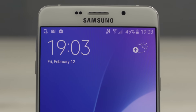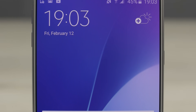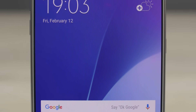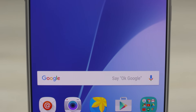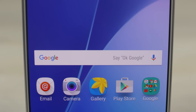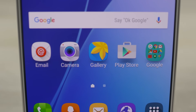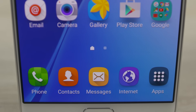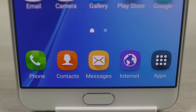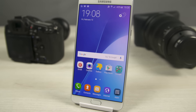So back to the Galaxy A9 — the reason for its large footprint is the fact that it sports a 6 inch display. This is a 6 inch full HD Super AMOLED display, which is covered by 2.5D Gorilla Glass 4 for protection. Full HD spread over 6 inches results in a pixel density of 367 pixels per inch. While that's not the sharpest, it's definitely not bad, and given that this is a Super AMOLED panel, we get punchy colors, great viewing angles, and amazing contrast thanks to those deep blacks.